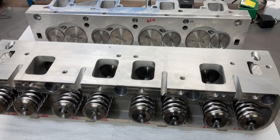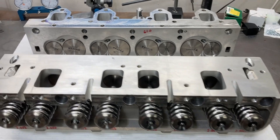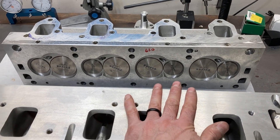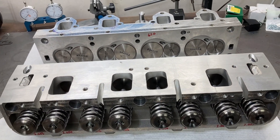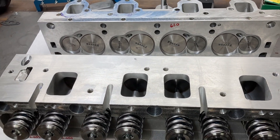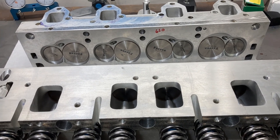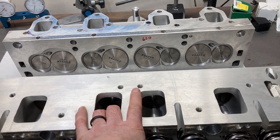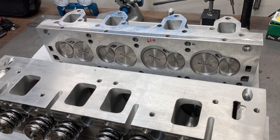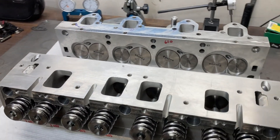And just like that, we have an assembled pair of cylinder heads. Everything turned out real nice. I'm going to get these bagged up and start waiting on other parts to start trickling in. The block is being worked on right now. We ordered some lifter bore bushings — I'm going to run a .903-diameter solid roller lifter for this, and we're going to have lifter bore bushings installed. Crankshaft is ordered, and we're just plugging along, but now the cylinder heads are assembled and we are that much further done on this project.